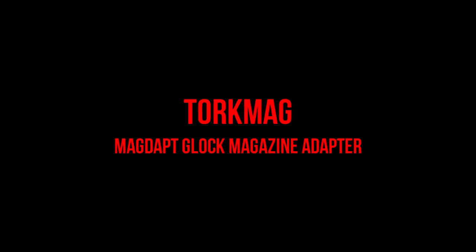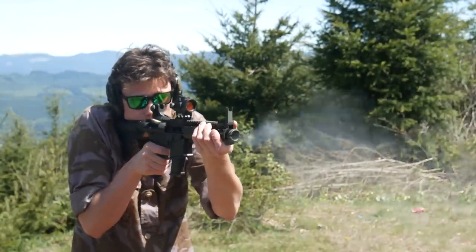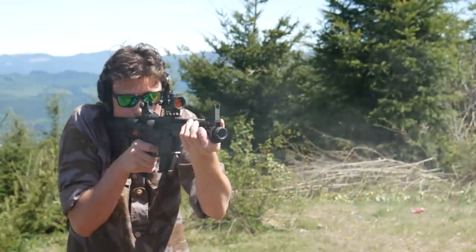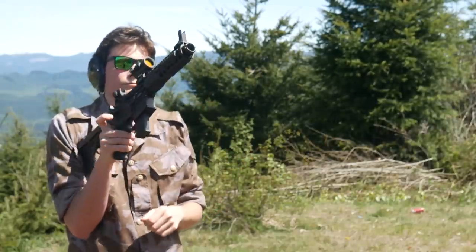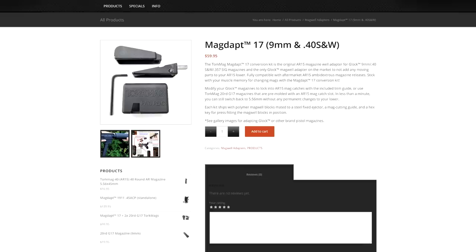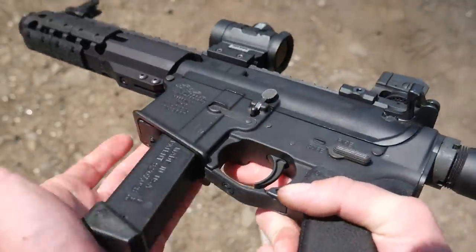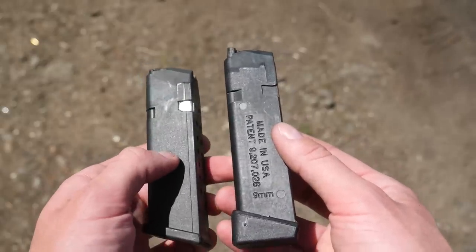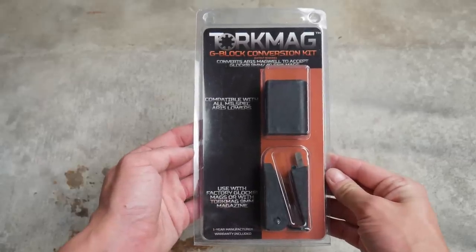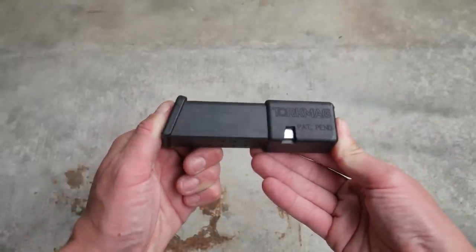The other magwell conversion I tried out is the Torque Mag MagDapt. It's a drop-in magwell conversion that consists of two pieces, each held into the lower by a set screw. The Torque MagDapt is one of the cheaper options out there — $100 will get you the magwell conversion plus two 20-round Torque mags, or it's about $60 for just the conversion. The MagDapt uses either Torque's in-house 20-round Glock-compatible mags or standard Glock mags with a conversion cut to interface with the AR's mag catch. The adapter comes with a cutting jig you can use to shave some plastic off Glock mags to create a secondary mag catch cut.